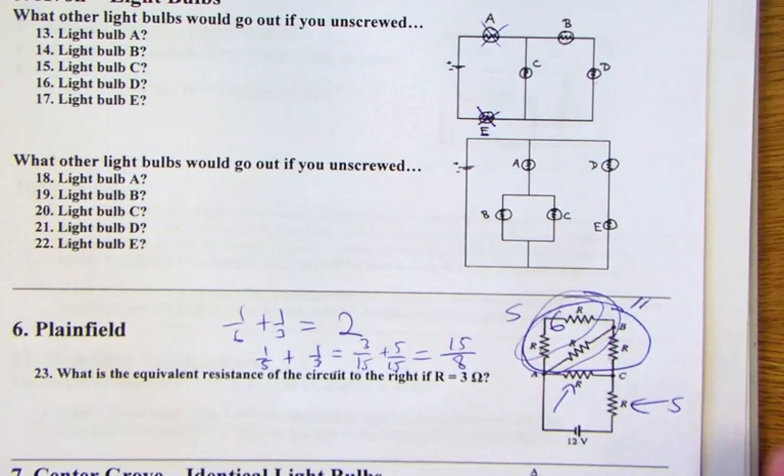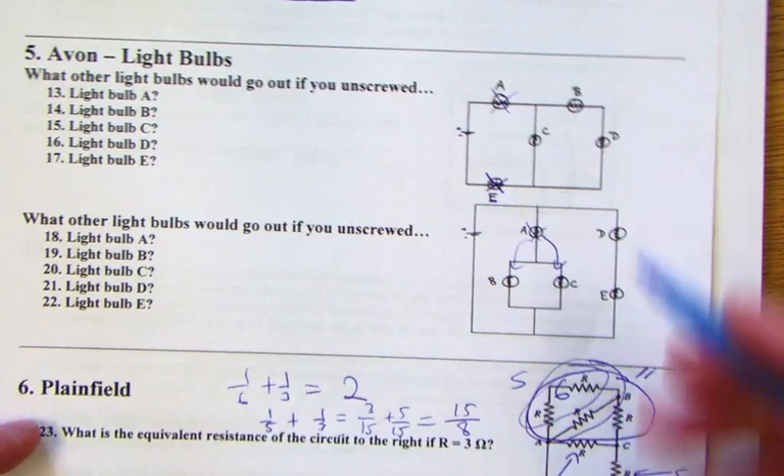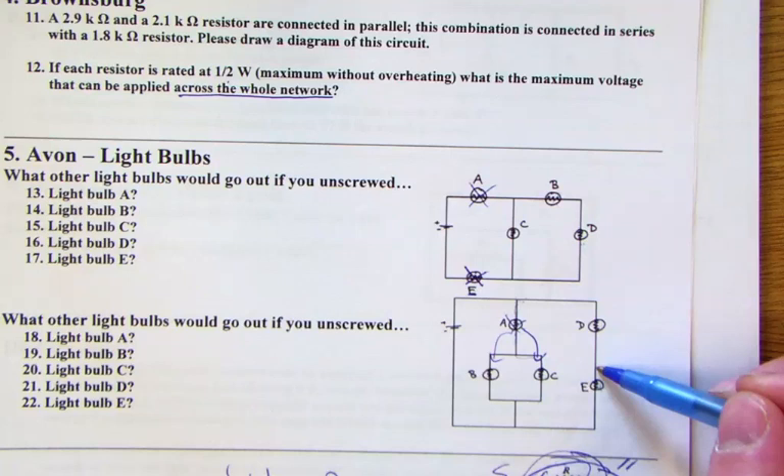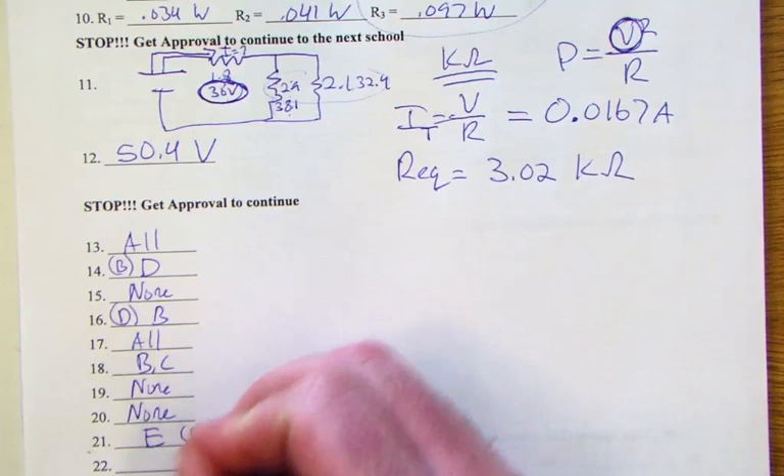In the second circuit, if A goes off, that branch is killed so B and C get no current and turn off. If B goes off, C can still stay on via its own branch, so none others go off. Same for C. If D goes, E goes, and if E goes, D goes — they're in series.